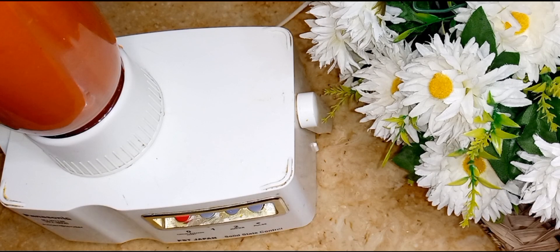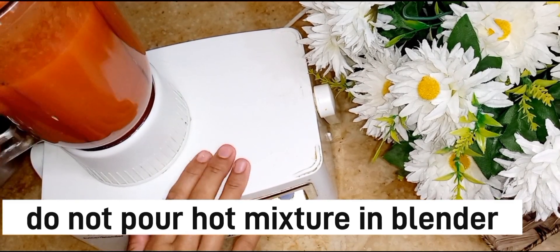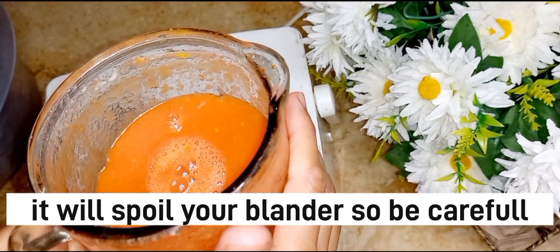Now we have a blender here and we will blend it well. Remember, we will never put warm things directly into the blender — let it come to room temperature first.